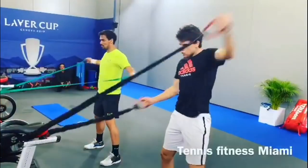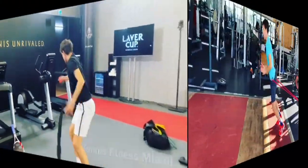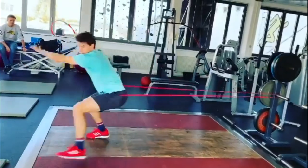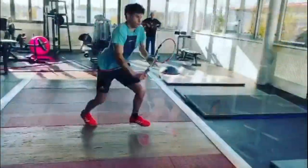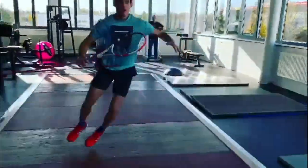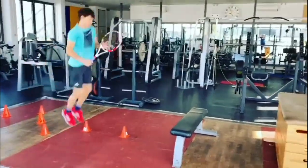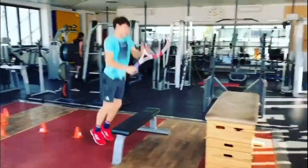In addition to these specific drills and exercises, Tim has been focusing on his overall fitness and conditioning, which is essential for maintaining good footwork and a quick reaction on the tennis court. He has been working with his coach and trainers to develop a comprehensive training program that includes strength training, cardio, and agility exercises, as well as a healthy diet and plenty of rest and recovery time.